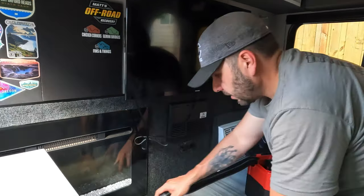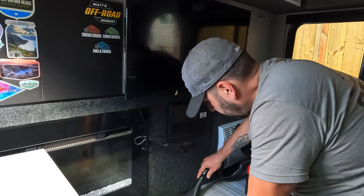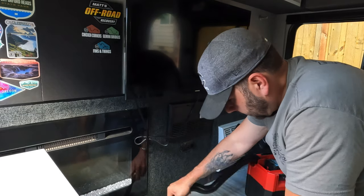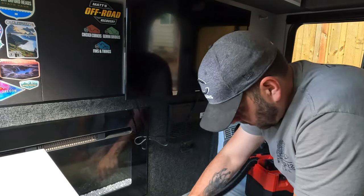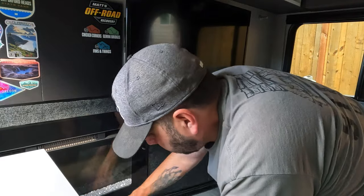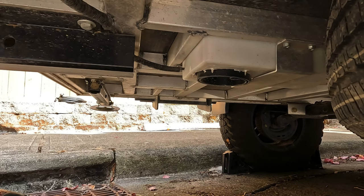With both adapters fully secured and cables plugged in it was time to reassemble the power panel and clean up the mess inside. This little battery-powered Milwaukee vacuum is one of my favorite things in our setup — makes cleaning super easy whether it's mess from mods or dirt and leaves dragged in from outside.